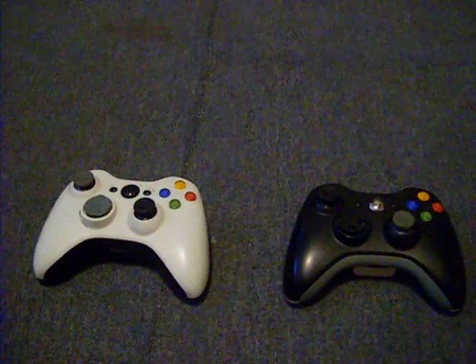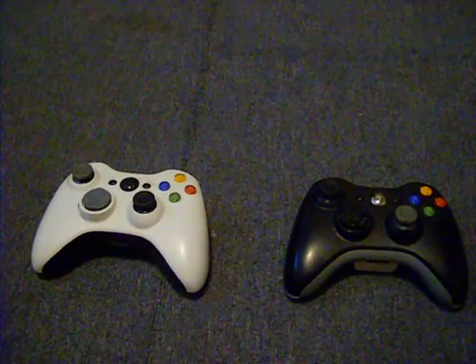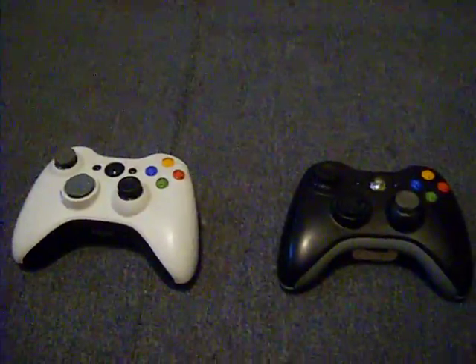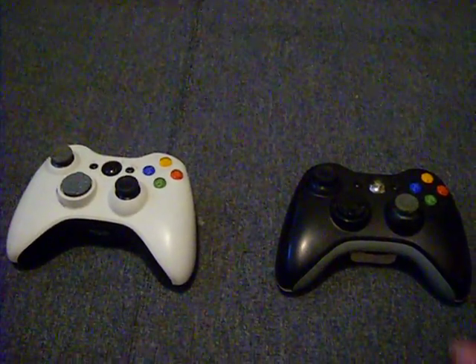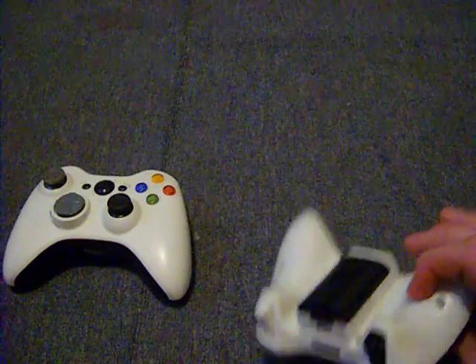Hey, I recently just changed my controllers up and I wanted to make a video showing them. It's not anything special, but basically I had the one that came with the Xbox Slim and the old arcade one.